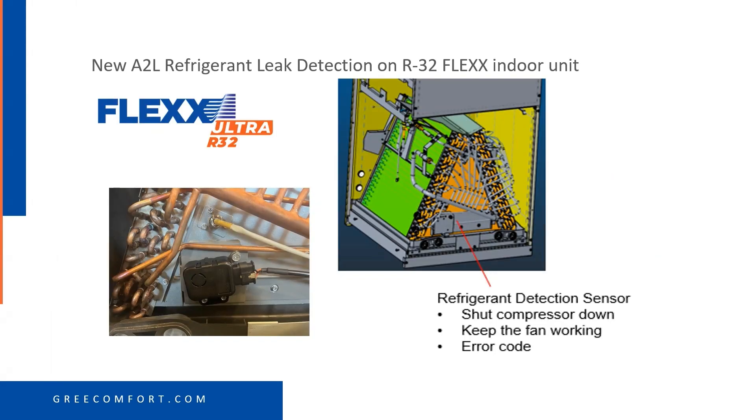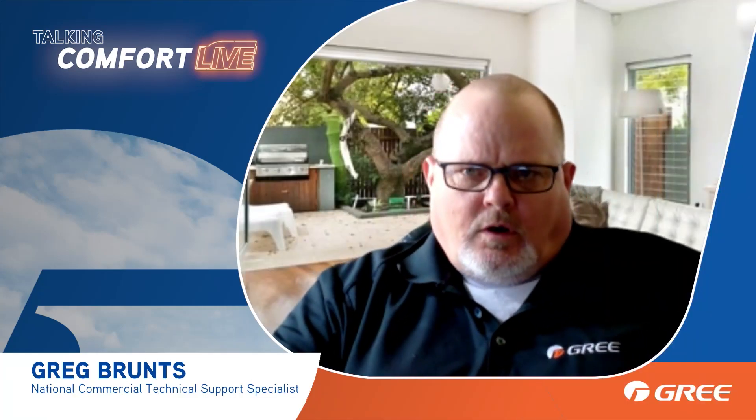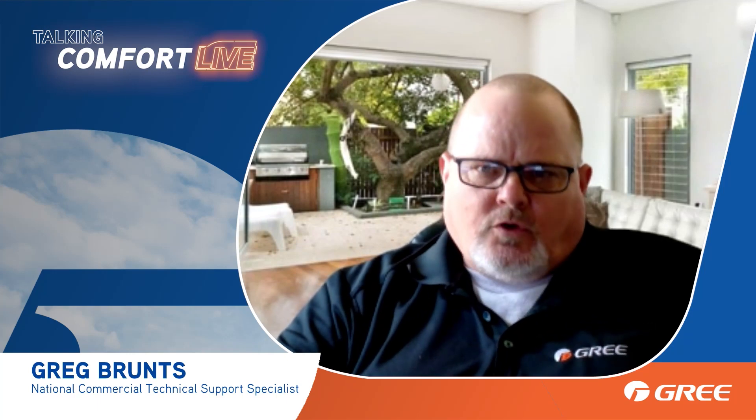With all of your R32 equipment, it's going to come with a leak detection sensor — an A2L refrigerant leak detection sensor on that unit. As you install this, you'll notice the new sensor in there. Depending on horizontal or vertical installation, you'll want to move that sensor. All you have to do is loosen the screws and move it over to the lowest point. It needs to be at the lowest point.